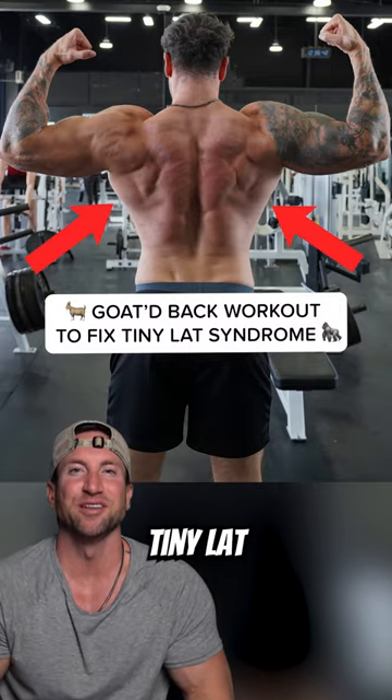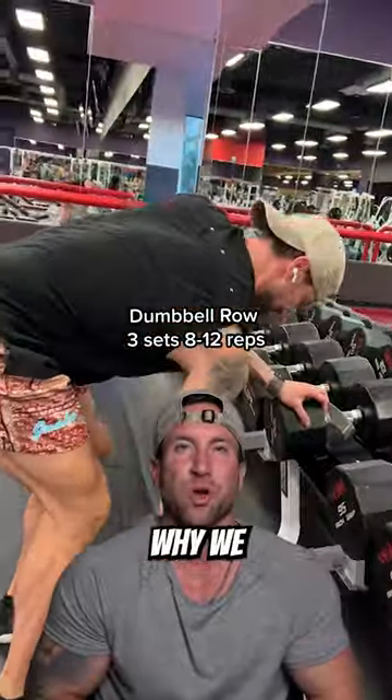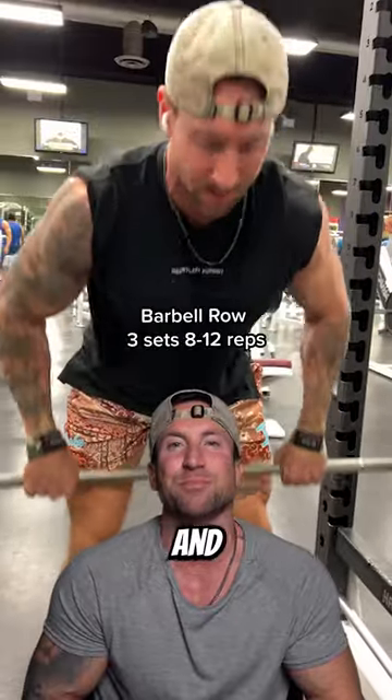Here's the goated back workout to fix tiny lat syndrome. Number one, we got weighted pull-ups. These should be the squats of your back day. Next up, you got a row to grow, and that's why we have rows with both dumbbells and barbells.